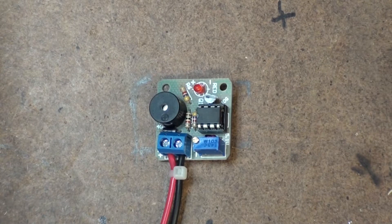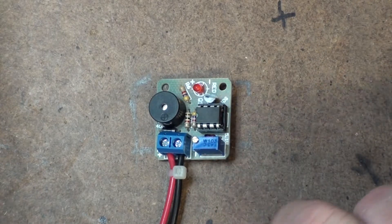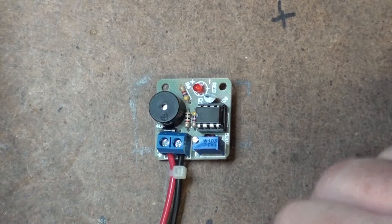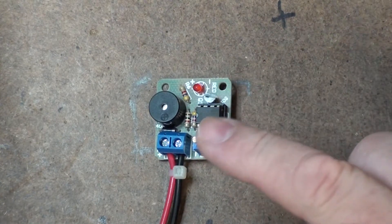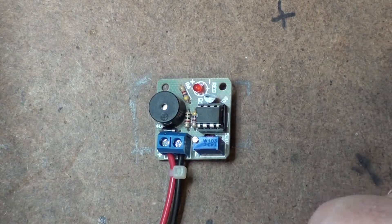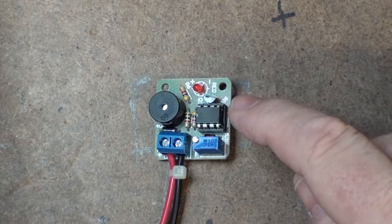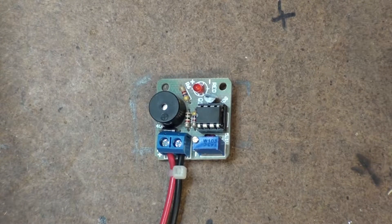This is a battery voltage monitor. All it does is you give it a set voltage — I hook it up to a bench power supply, set the voltage I want it to go off at, and then hook it up to a battery. When the battery voltage drops below that threshold, like if it's been sitting for a while or it's got a really light load on it, the LED will come on and the piezoelectric alarm will go off.